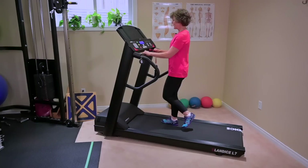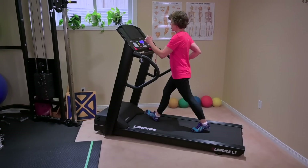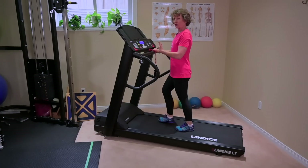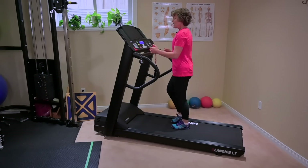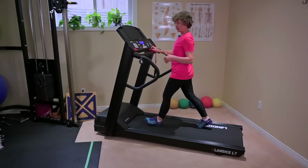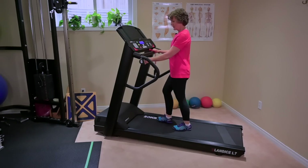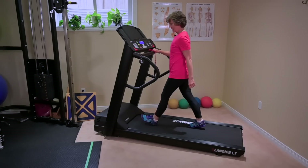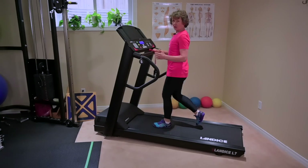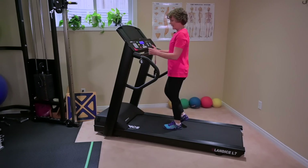The other thing that happens if you hold on is all the motion comes from the waist down. Whereas when we walk with our arms, we get this beautiful rotation and opposite pelvis and shoulder girdle motion — very important. Many people say that's way too scary, so you start at the slowest pace you're comfortable with and start by letting go of one hand only. Keep a nice bend in your elbow. After 20 to 30 seconds, switch arms.